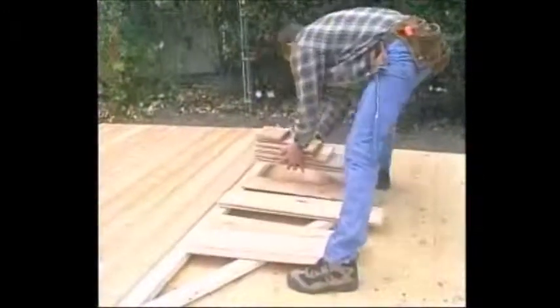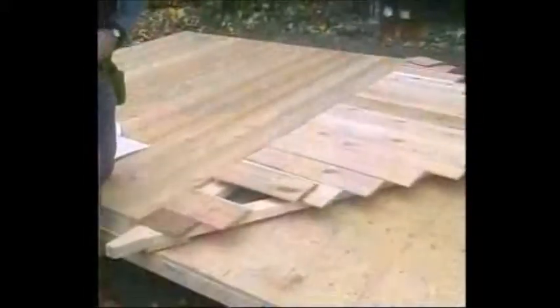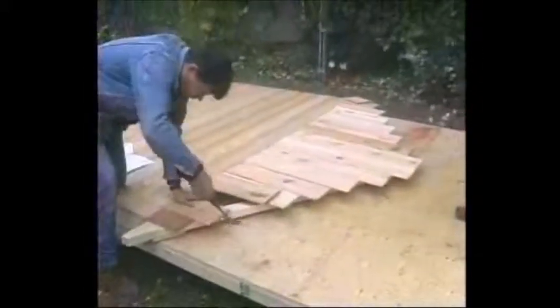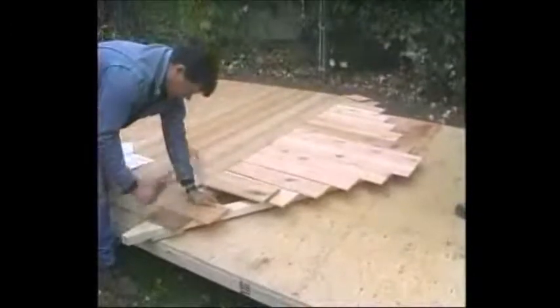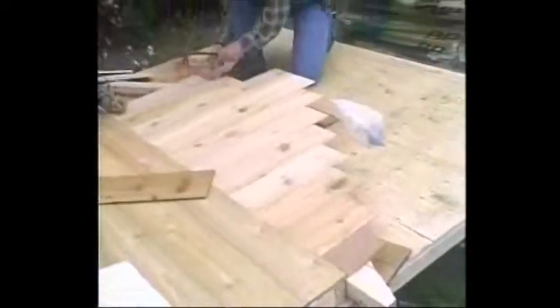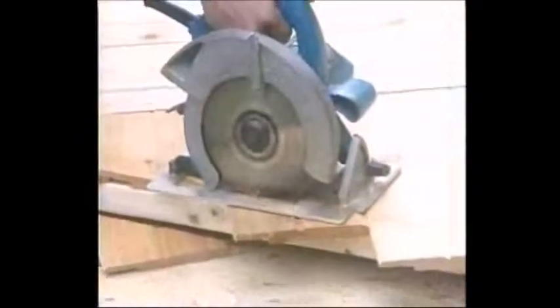The random length siding that goes on the gable end is perpendicular to the siding on the wall. Once you have laid out all the pieces, you can nail them in place. Allow the end of the pieces to overhang the edge of the truss. Mark the overhang and cut it off.